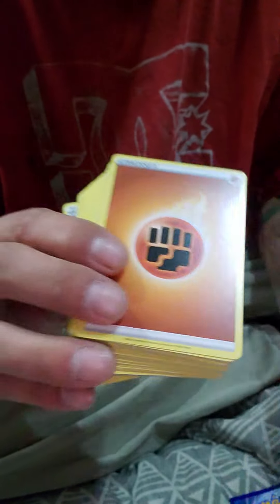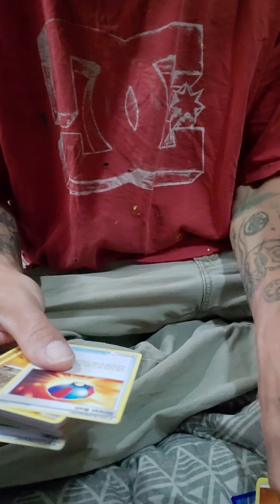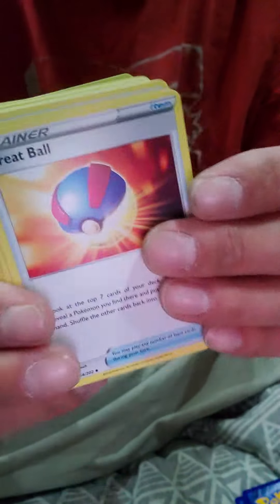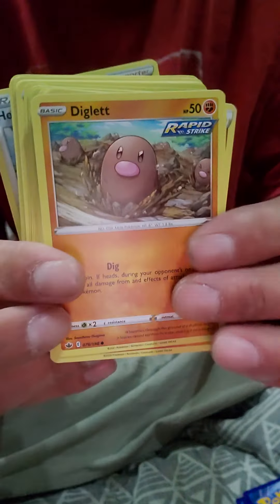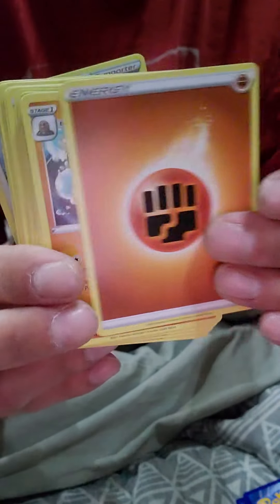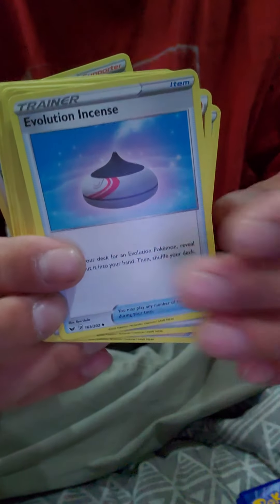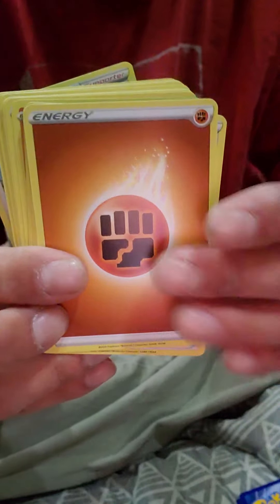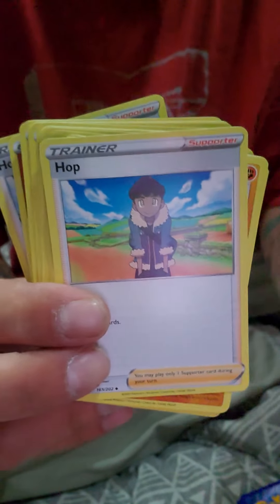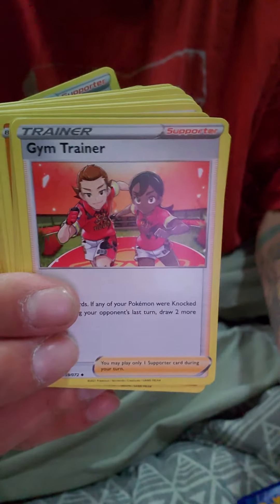I thought it came with booster packs, not a deck. We got that. Let's see what's going on here. Alright, get those first energies out of the way. Let's see what's going on. Let's see if there's anything cool. Make sure to like and subscribe, down in the comments let me know what's going on — which one's your favorite? Just barely getting this guy here — brand new. Got it for about 16 bucks. Hopefully there's something really cool in this guy.